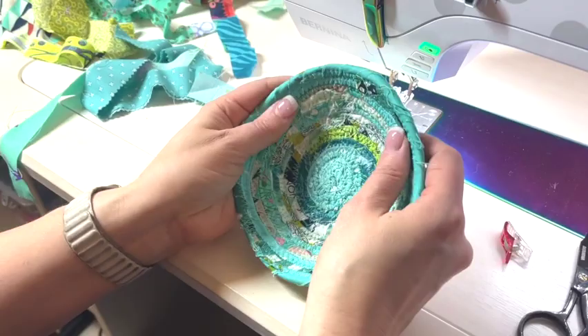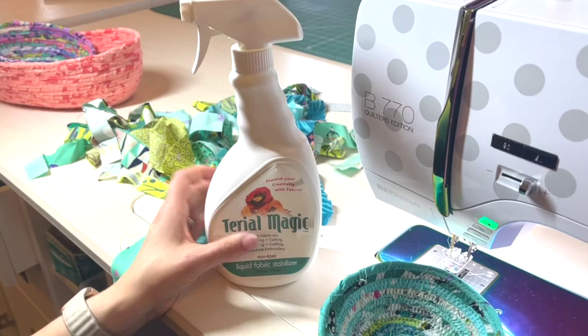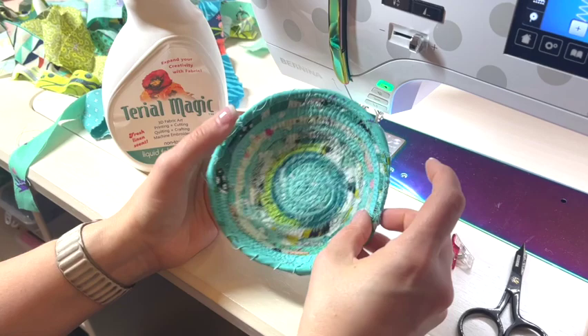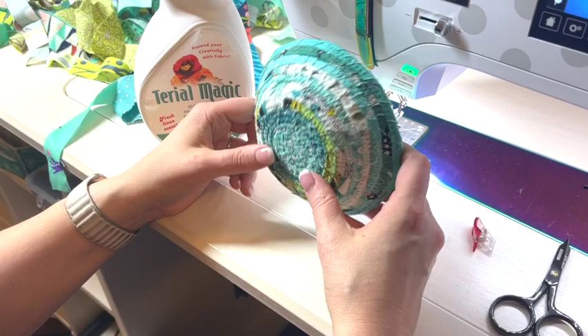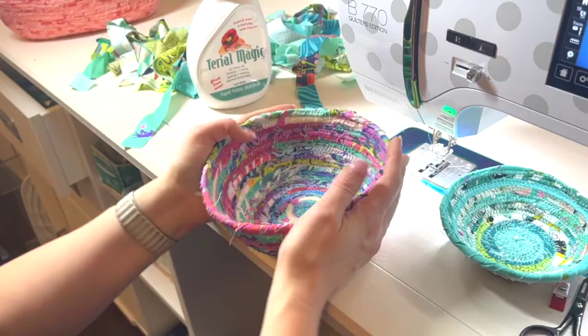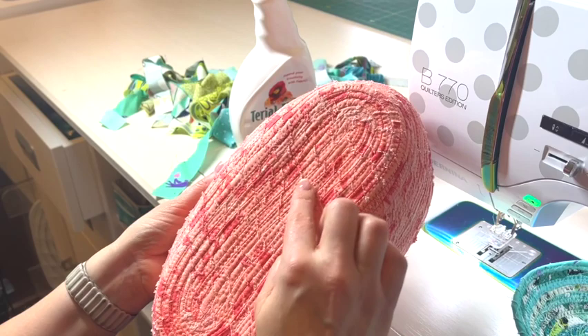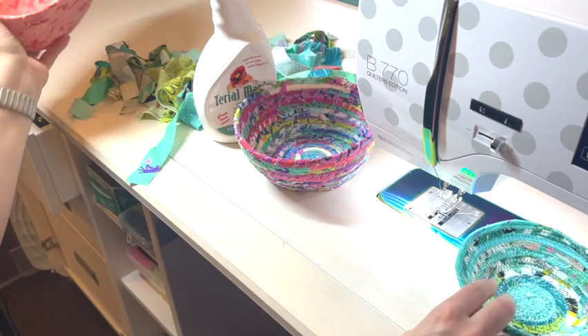Now here are some pro tips. There is a product called Terial Magic, which is a liquid stabilizer. When I'm done with my bowls, I spray liberally with Terial Magic until they're pretty soaked, then while they're wet I can form them how I want and let it dry — it really gives a professional finish. Here's a beautiful bowl I made with tulip pink scraps in lots of different colors. And here's one I made with an oval bottom — instead of a coil, I bent the rope over for about seven inches, then went round and around and built it up to a nice oval bowl. I hope you have lots of fun making rope bowls! Please visit my blog post at SoCanShe.com for more information.